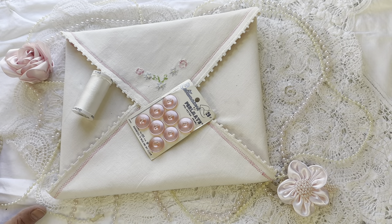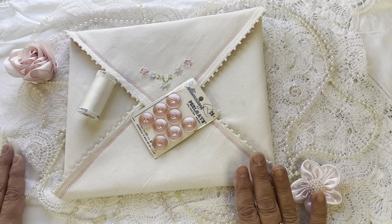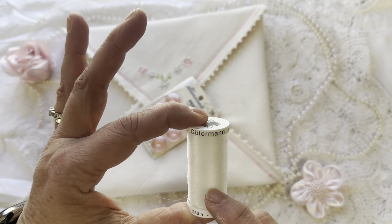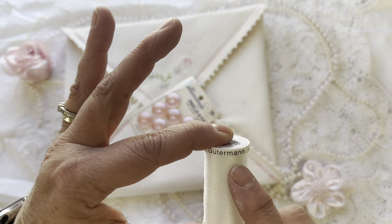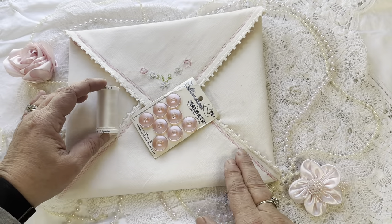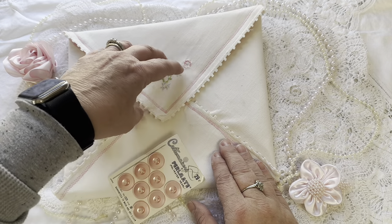Today we're going to do a continuation on my napkin envelope. I had some ideas and I was actually pretty excited. I went to Joanne Fabric yesterday on my way home from my daughter's and I got this Gutermann thread and it's clear. So I'm going to actually hand stitch these closed and I'm going to try it.